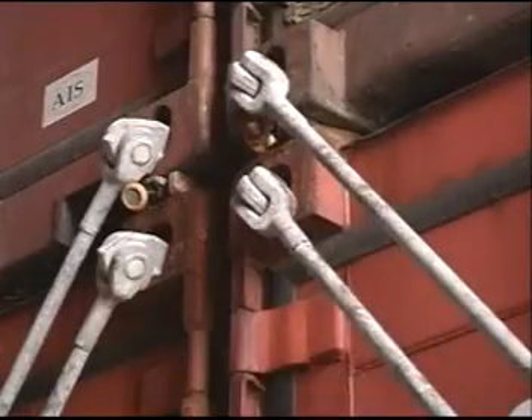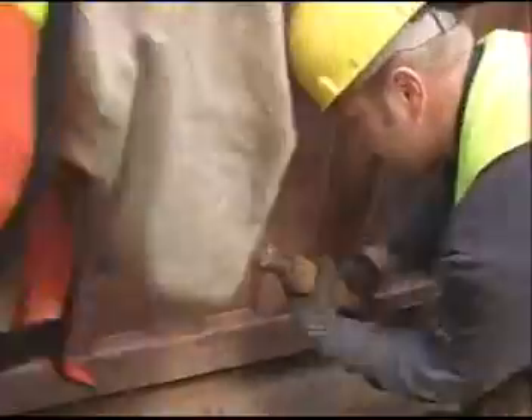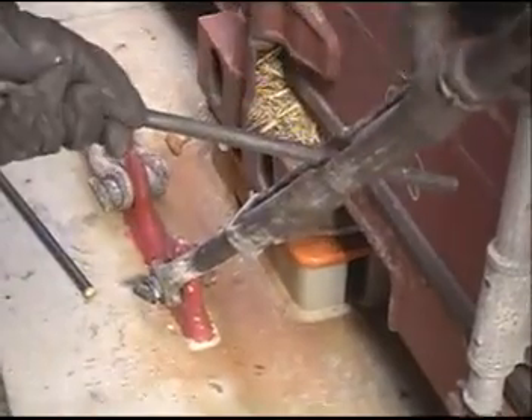Lashing involves three crucial points of contact: a bar or rod attached to the container, a turnbuckle attached to the deck, and the turnbuckle and bar married together, tightened, and secured.